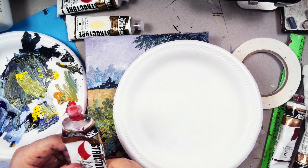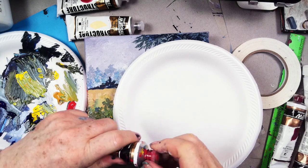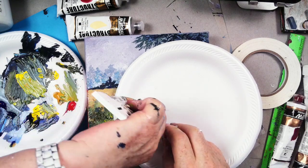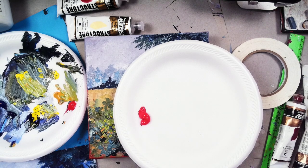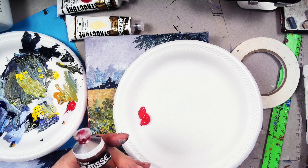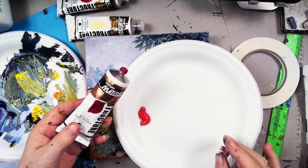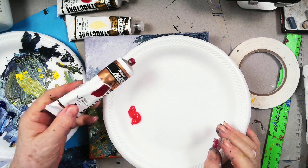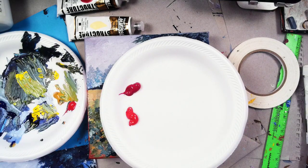Here's an almost finished tube of cad red medium. I have some on that green plate, but I don't want to contaminate it. And then I'm going to put out rose matter, which is a really beautiful deep red by Matisse - a really gorgeous red. It's a perfect poppy red. And naphtha crimson. Those are the three colors that we want to use.